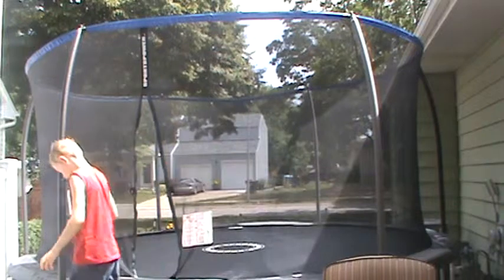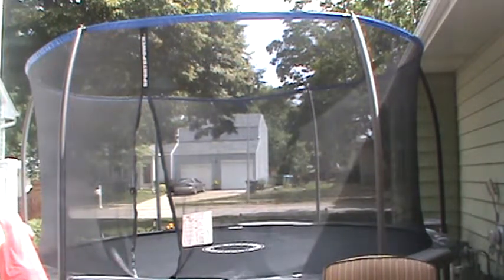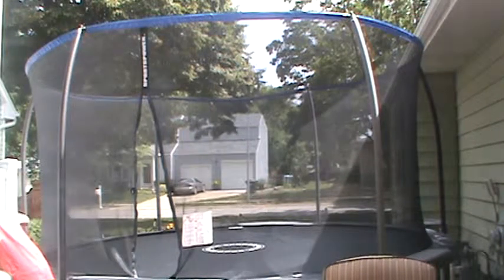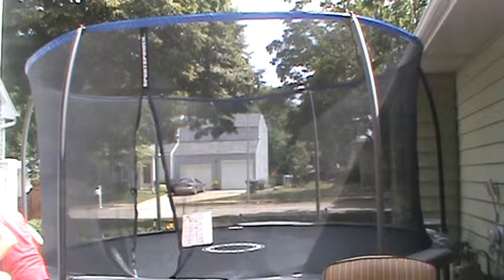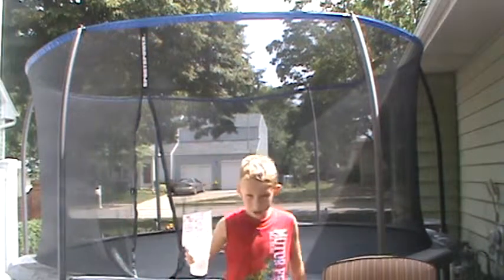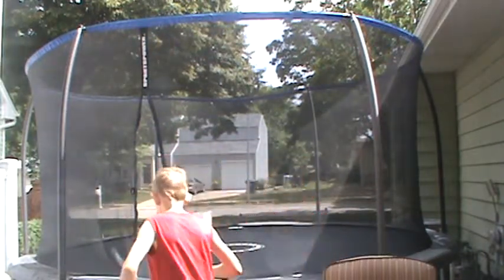I'm just going to pour it over here. You guys watching outside, if you can see me, you've got good eyes. Pour it on. Oh god — brain freeze! Brain freeze. Brain freeze. It's going down right there.